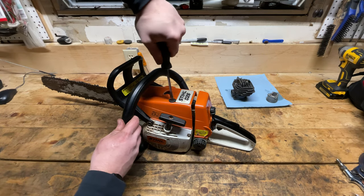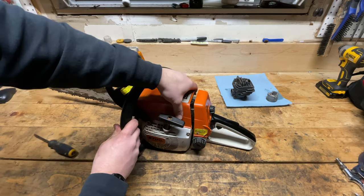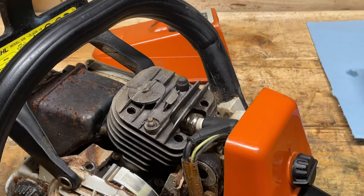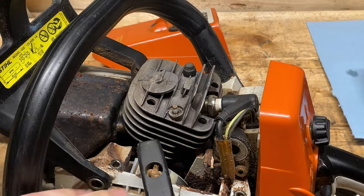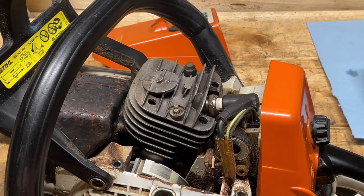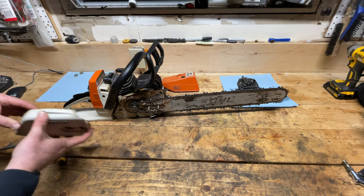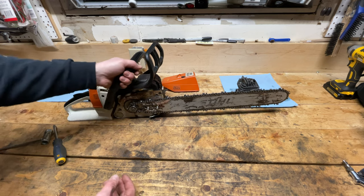Step number one: take the top cover off. As you can see, I'm going to need to clean this up or I could be in trouble. Let's take the muffler off, get some more room, maybe take the bar off and the handlebar, and see if we can get better access and clean this mess up. Start laying the parts out nicely and organized. Definitely need to clean this up.